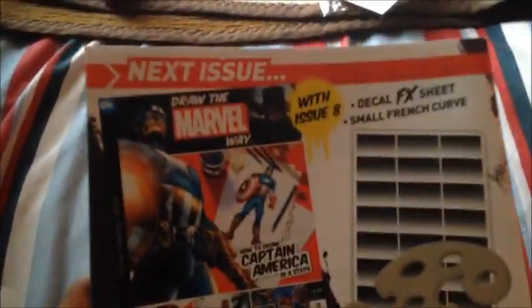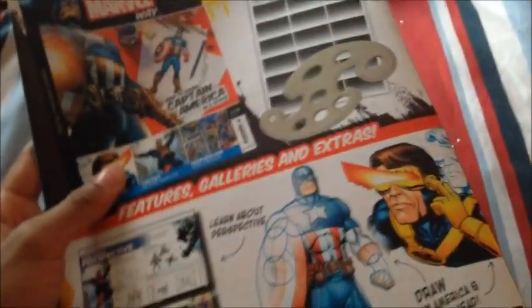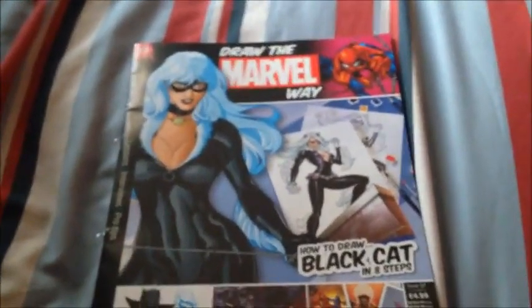The next issue is how to draw Captain America, and you get a Mold FX sheet, small French curves, and a real Cyclops. So I hope you guys enjoy this review and I'll see you guys next time. Bye!